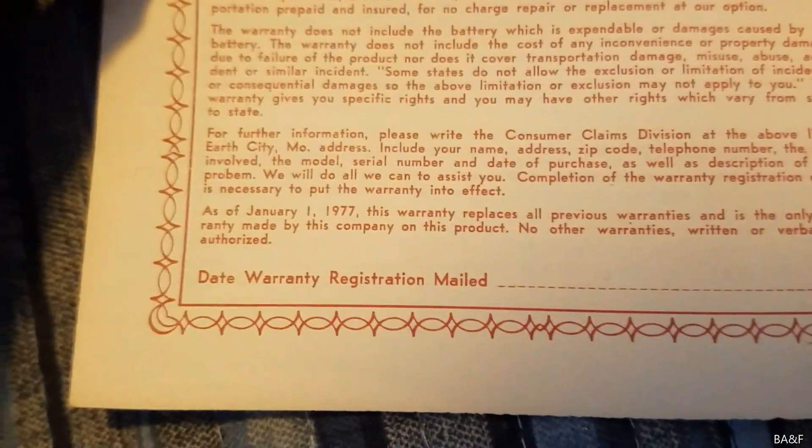There's the warranty registration — it's also on the manual. Five-year limited warranty. Is there a date? January 1st, 1977 — so this must be a 1976 model if they're advertising a 1977 warranty expiration, or possibly 1976 or 1977. There's no copyright date on here.